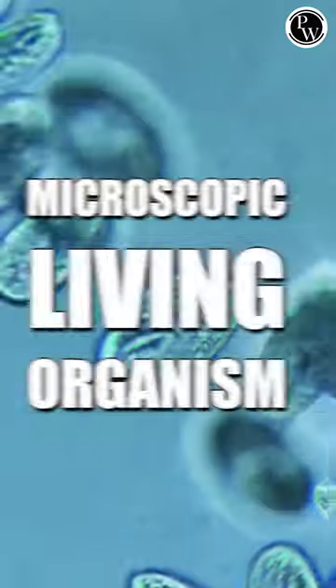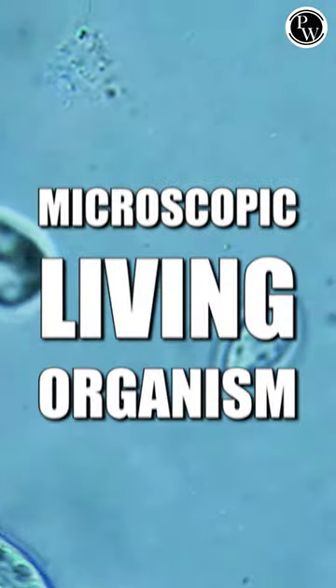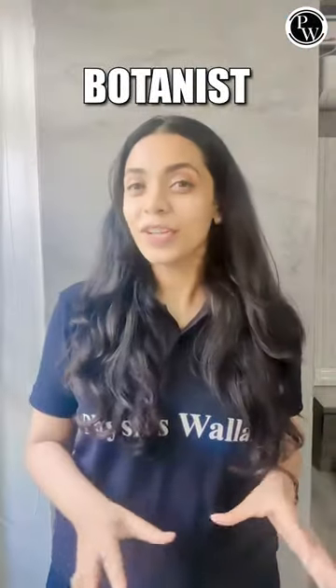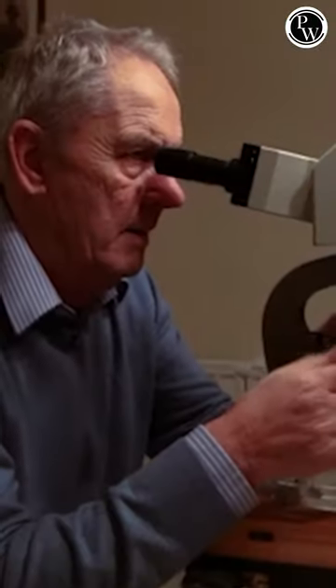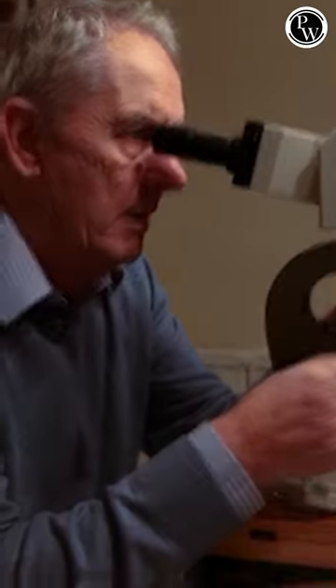It is actually made of a microscopic living organism. Yes, you heard me right. It is made of a microscopic organism called Dytan. A botanist called Flosschem from England collects Dytans from water bodies and makes beautiful intricate patterns out of them and creates artwork. So cool, right?